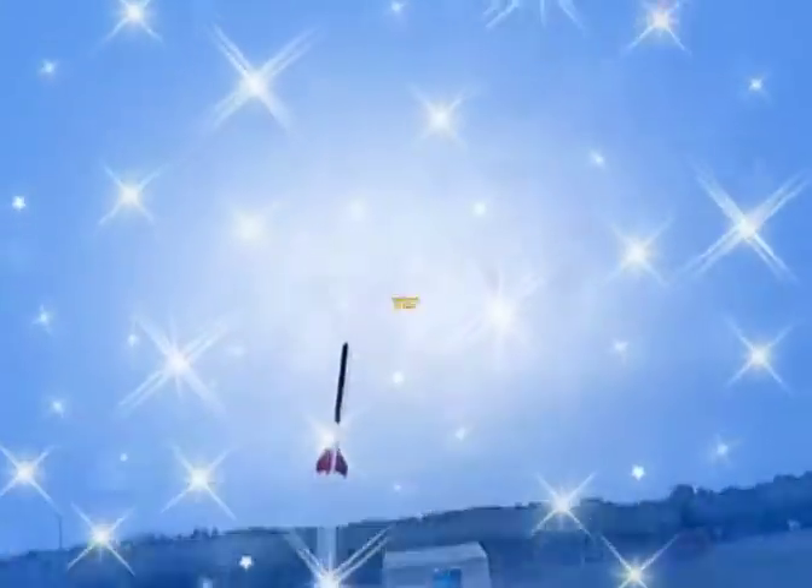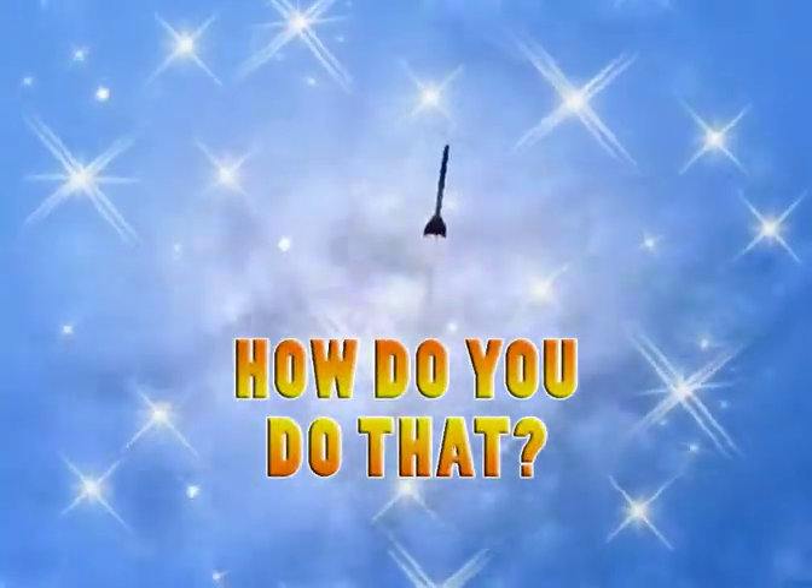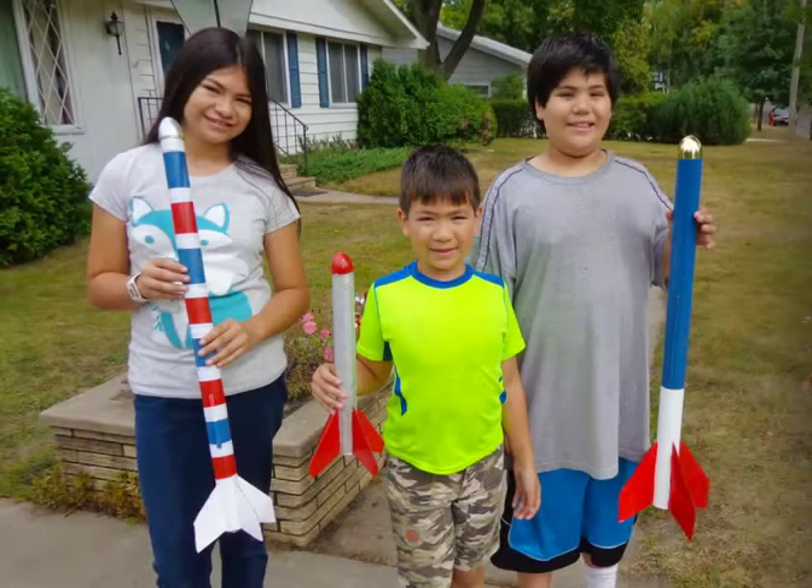And now it's time for... How do you do that? It's not hard to make a rocket that flies.